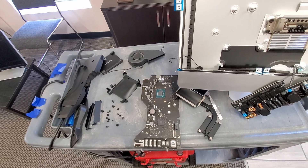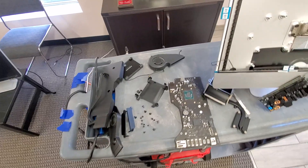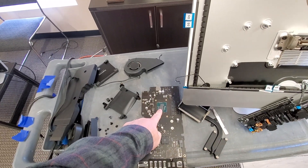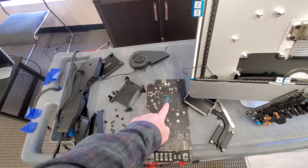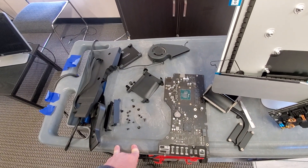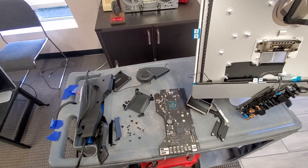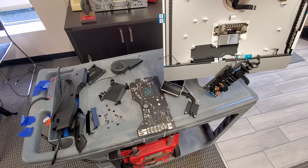We will reassemble the computer and see if changing the thermal paste helps — the thermal paste was quite dry. We'll also try the computer with a different hard drive.